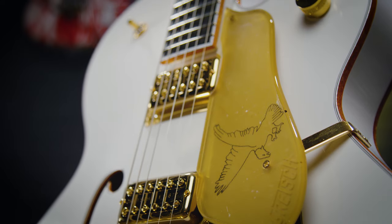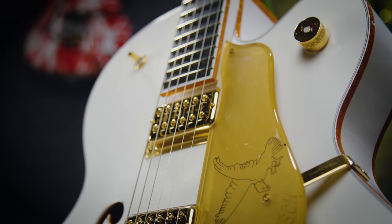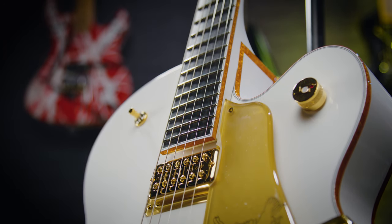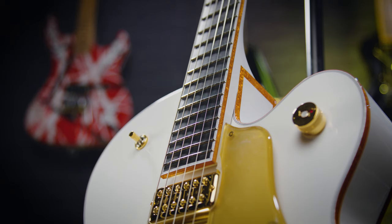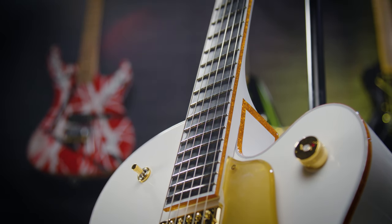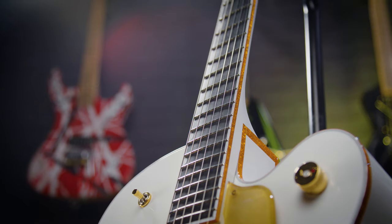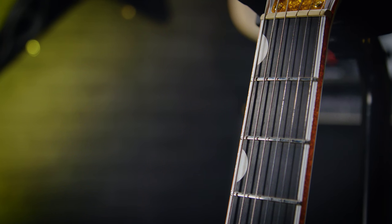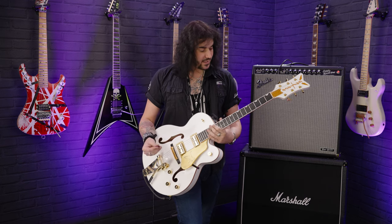No matter what kind of stuff you play, you will enjoy playing it on the G6136TG Falcon. The whole neck is bound with that gold, as you can see, but also the ebony fingerboard is bound as well. 12-inch radius, ebony fingerboard — beautiful and flat — proper ebony, with rolled fingerboard edges. So when you pick up this guitar, it feels like you've had it for years because it's very comfortable. It feels played in, even though it's a new guitar, and that's what rolled fingerboard edges do. 22 frets as well.